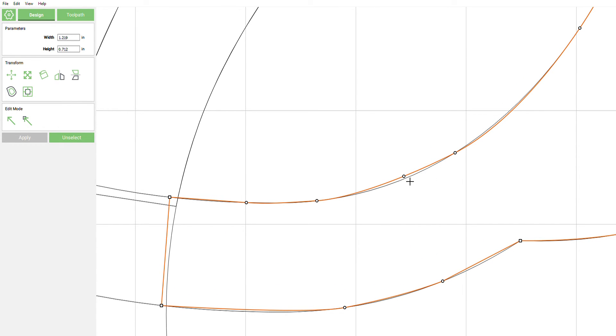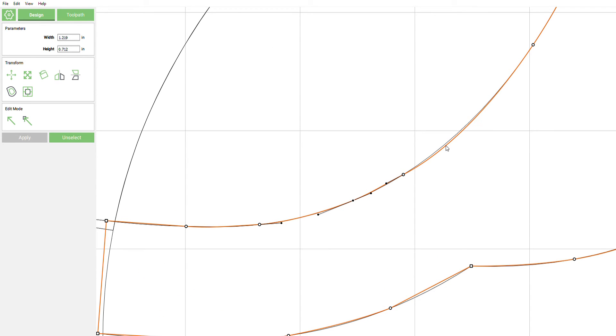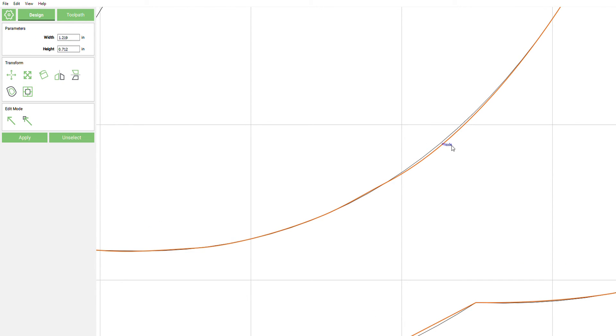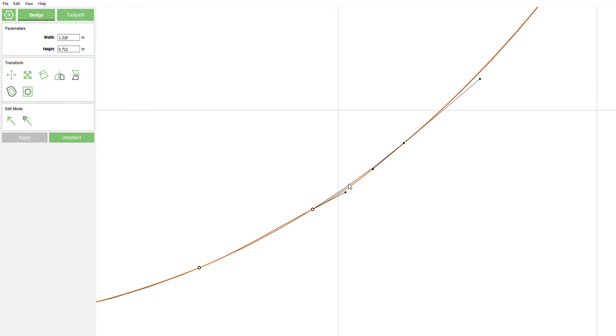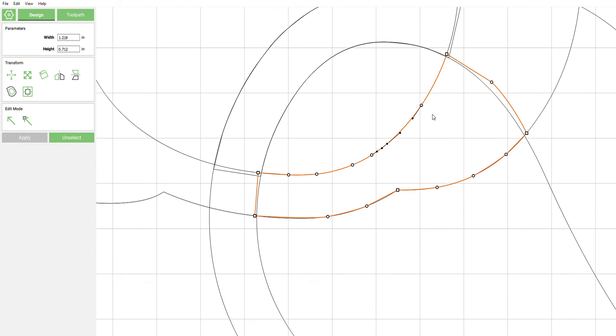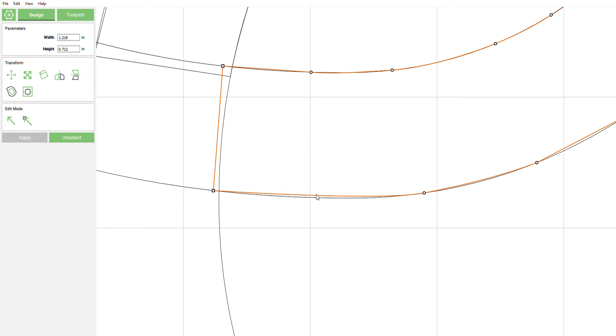Each time you have a little gap there, go ahead and find the middle of that gap, right-click in there, and then drag that node to the line — it should snap right to it. All right, now we have this one down here.